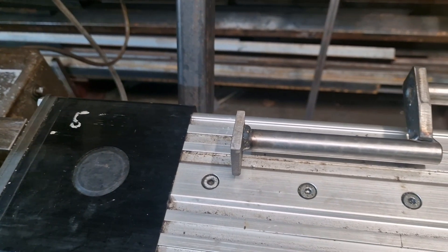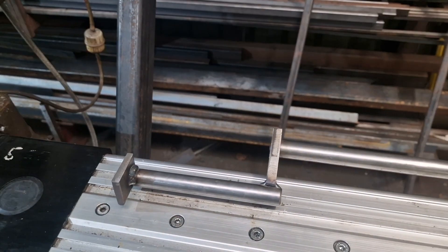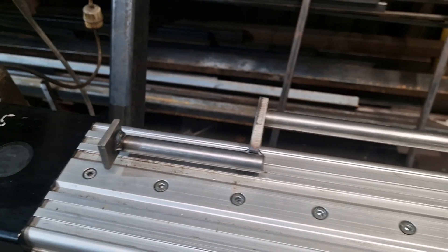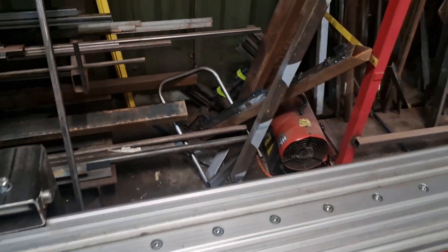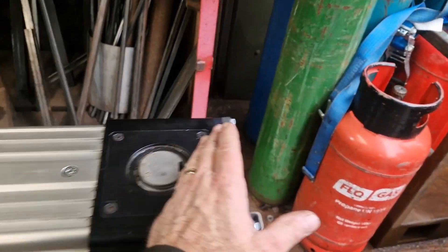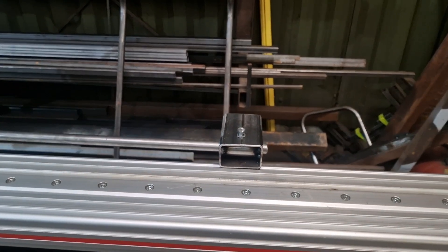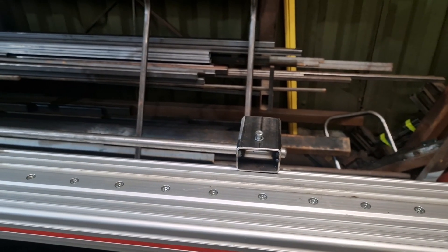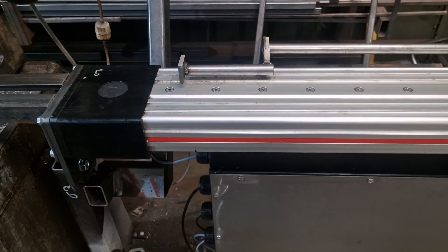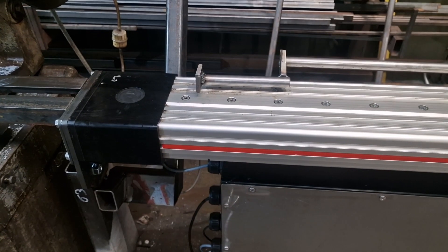It seems a bit of an abortion to be fair, a complete mess, but it actually works really really well for a couple of different reasons. One: this whole thing can be taken out, flipped over, and I gain an extra full meter off the end of the stock — so from 2.7 meters it goes to 3.7, nearly four meters. We don't really make anything longer than four meters; it's just the size of our shop.